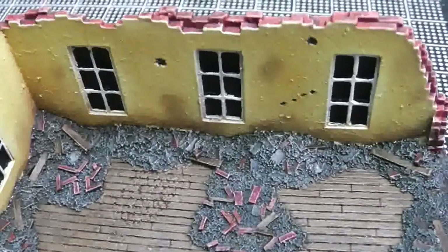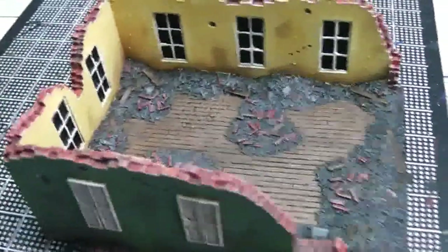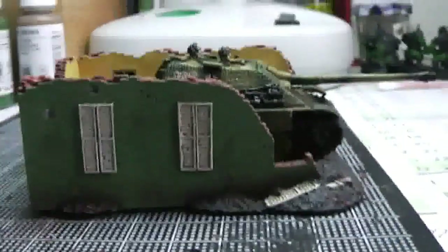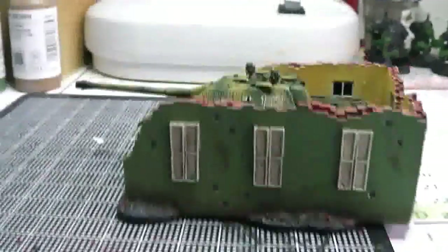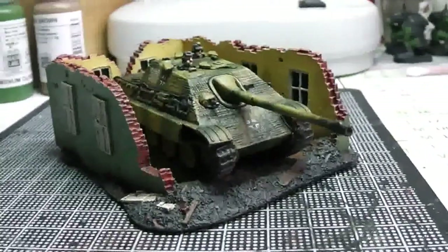I'm really happy with the end result. Let's put them together to see what they look like. There we go — see, that's how it looks on the box, more or less from this angle.